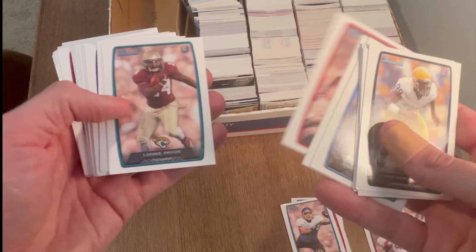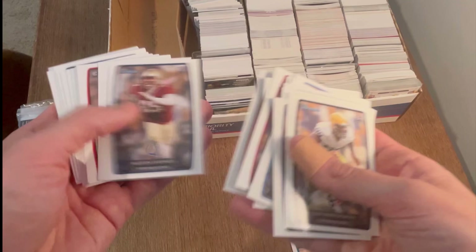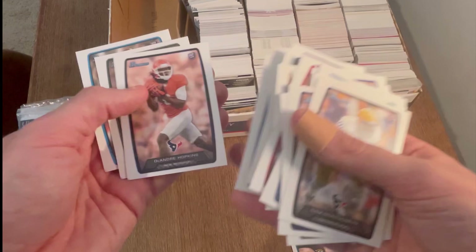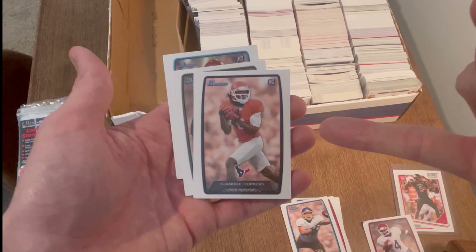Chance Warmack, Justin Hunter, Rex Burkhead — beast. Alec Ogletree — beast. Robert Woods — beast. Tyler Eifert — beast. That's a cool card. This will be the first easter egg: I'll give away this DeAndre Hopkins Bowman rookie card. First person to comment 'DeAndre Hopkins Bowman rookie card' will win it. Sheldon Richardson — I'll set that one aside.